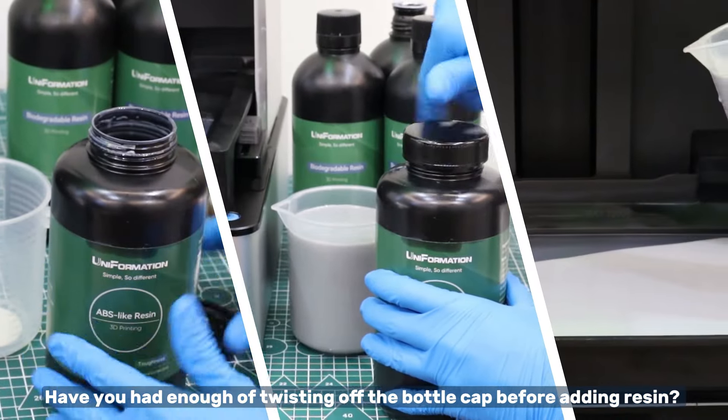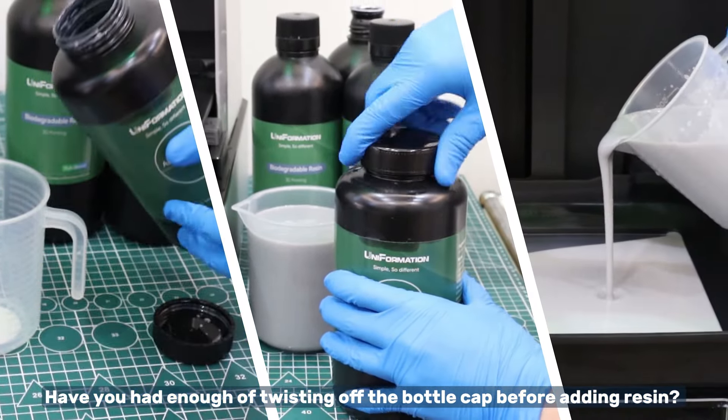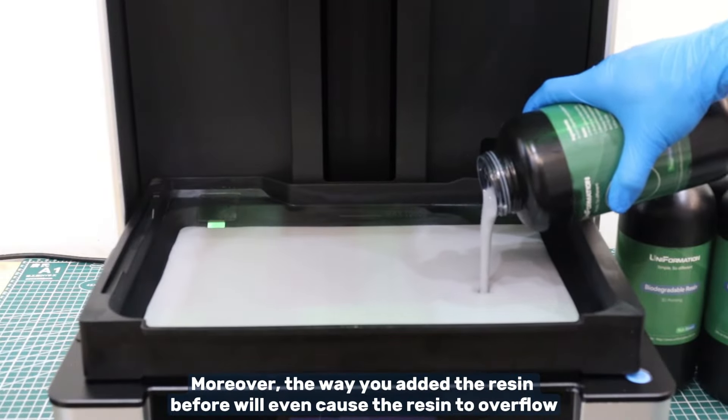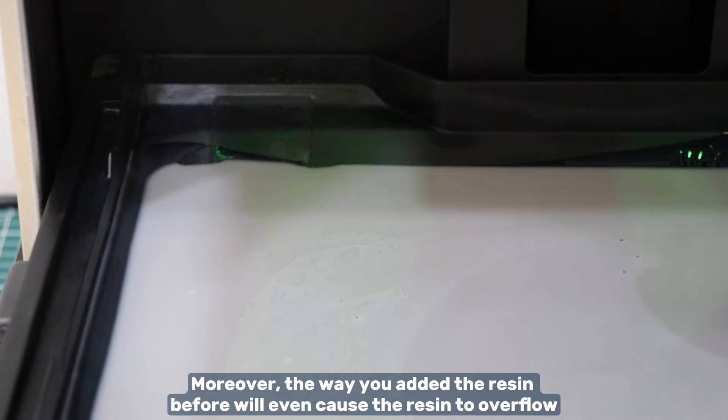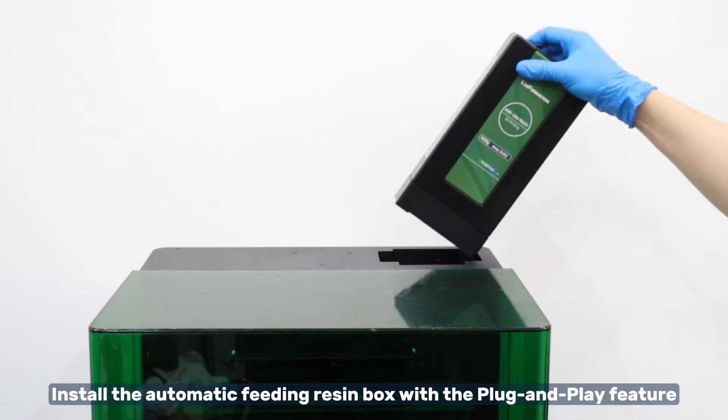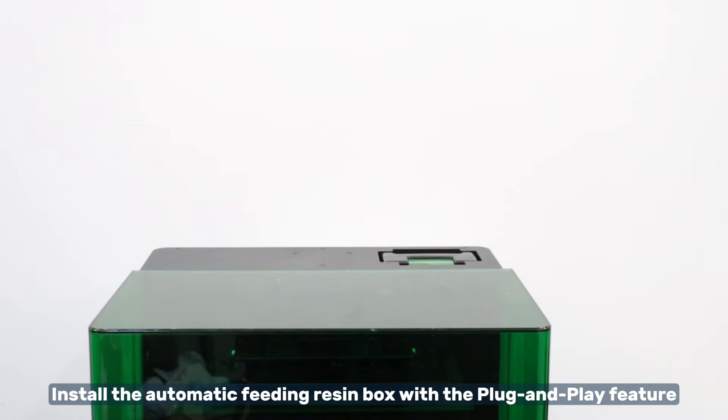Have you had enough of twisting off the bottle cap before adding resin? Moreover, the way you added the resin before will even cause the resin to overflow. Now you can free your hands during the printing process, and the resin overflow problem is totally resolved. Install the automatic feeding resin box with the plug and play feature.